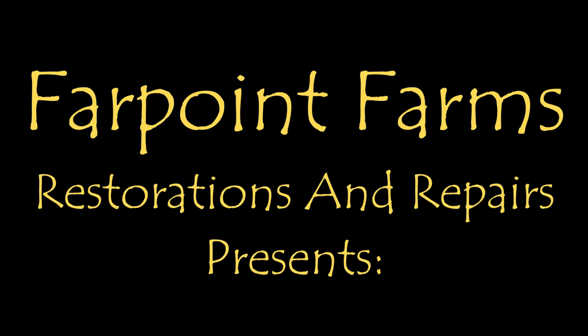There's always something that needs a little fixing on Farpoint Farms. Hey guys, it's Eric here at Farpoint Restorations in North Carolina.